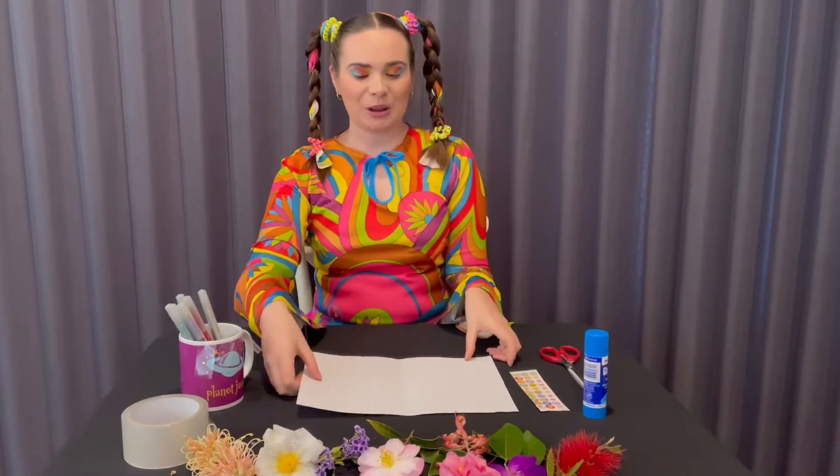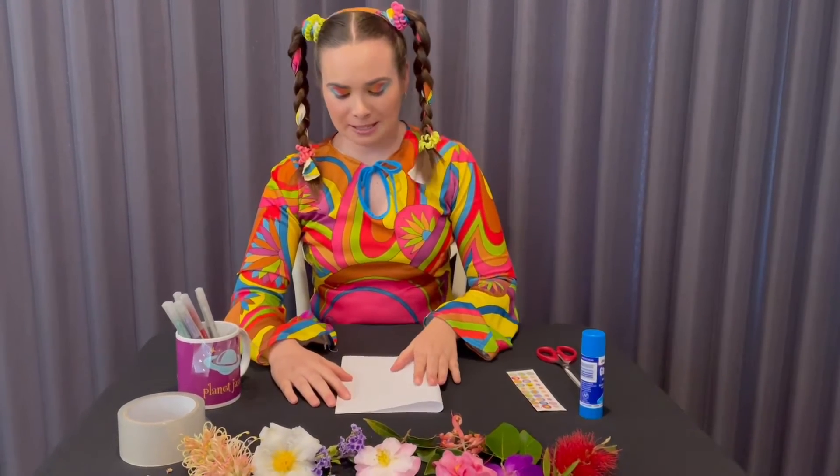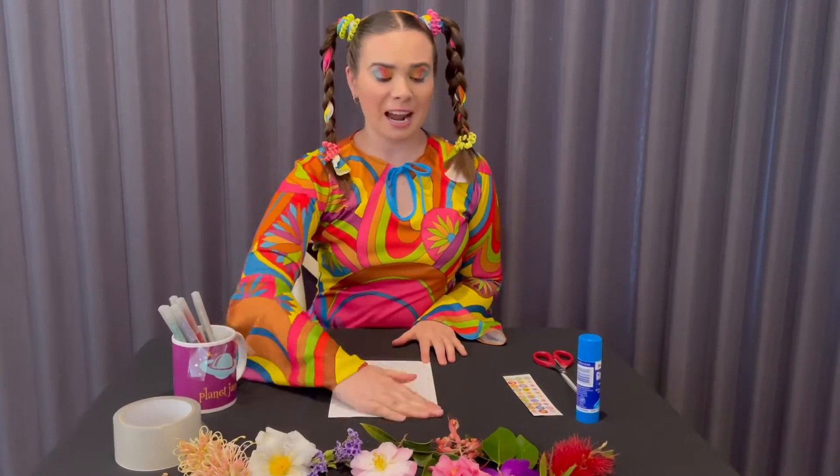So the first step we're going to do is fold our piece of paper in half. We're going to grab our paper, fold it, and then press it down really tight — so it's kind of like a book, like that.